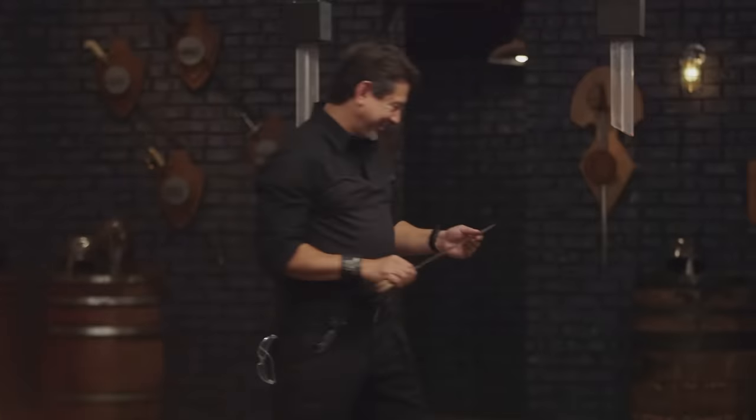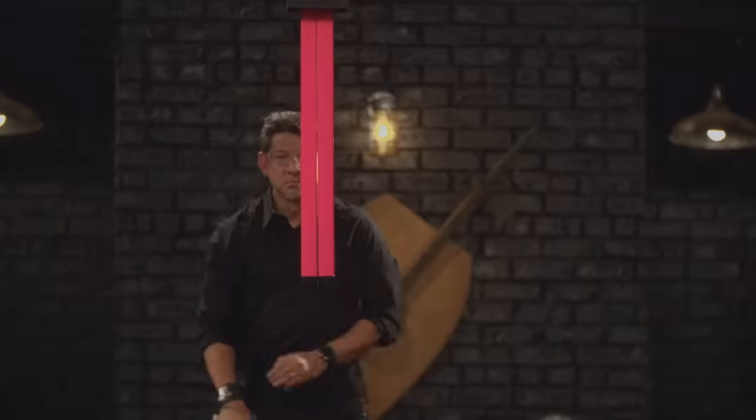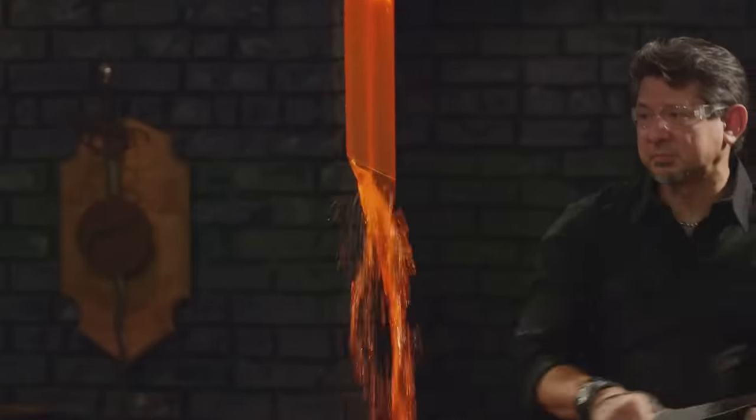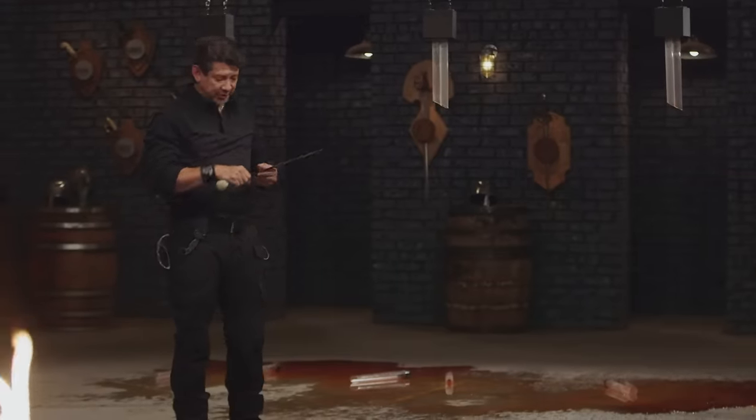All right, Paul, your turn. I'm ready, let's do this. All right Paul, your edge cut cleanly on these water tubes. There is some weight to this blade, but you will cut.